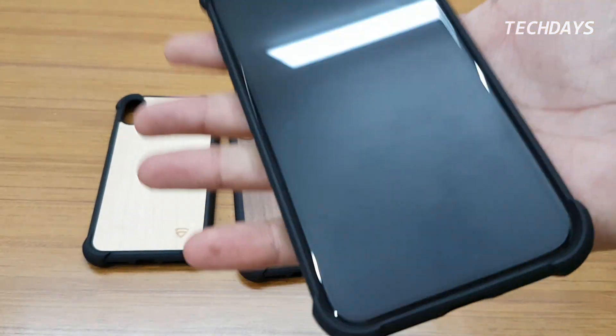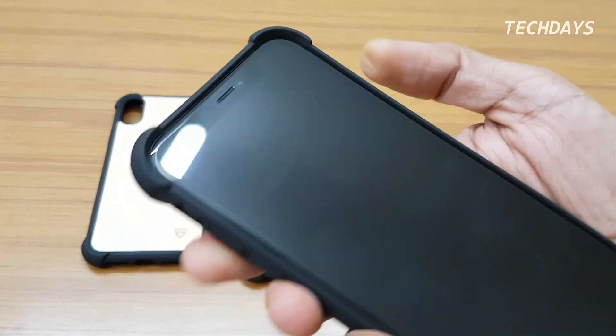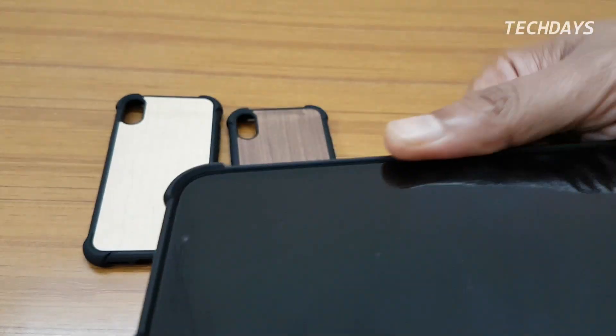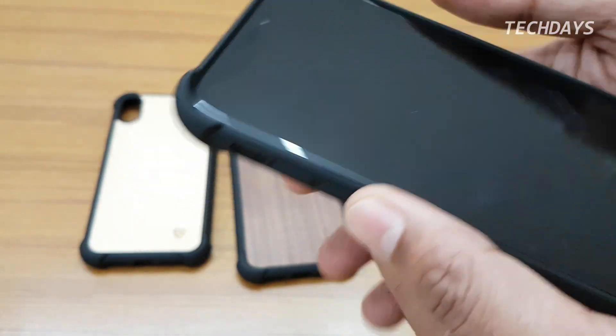This case has a slim profile so it does not feel bulky. The cutouts are precise and the buttons are clicky. The camera cutout is deep so the camera lens is also protected. On the front, the bezels and corners are raised.